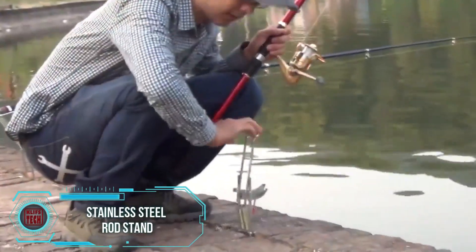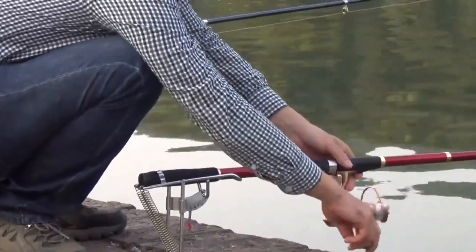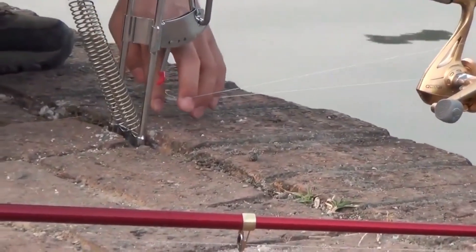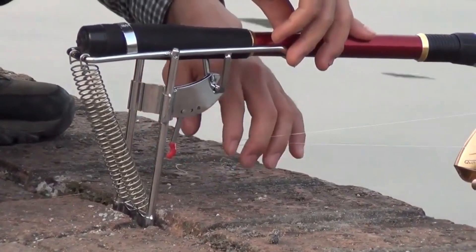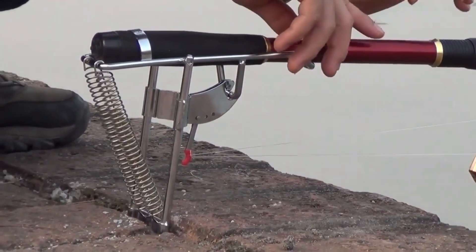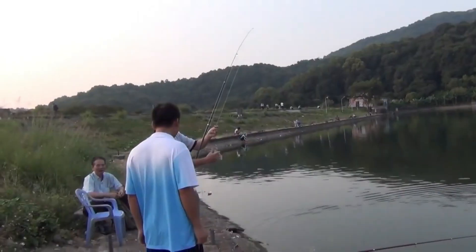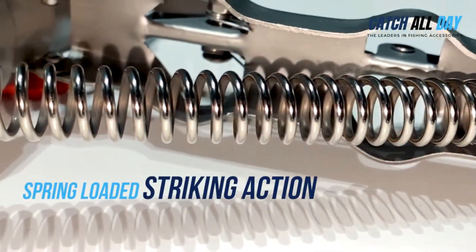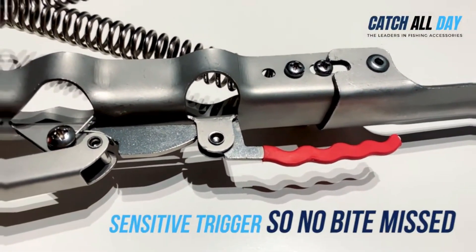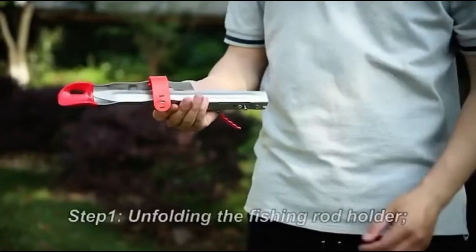Introducing a straightforward yet indispensable fishing accessory: the fishing rod stand. Priced at $29 for a pair, these stands are crafted from 304 stainless steel — a material renowned for its use in cutlery, tools, and chimneys. With no electronics, batteries, or app settings to worry about, you can easily set up your fishing rods within minutes. The powerful yet sensitive and adjustable spring system ensures that even subtle bites from small fish trigger the rod. When folded, the stand measures 32 centimeters in length, weighs 360 grams, and promises hassle-free, hands-free, and quiet fishing.